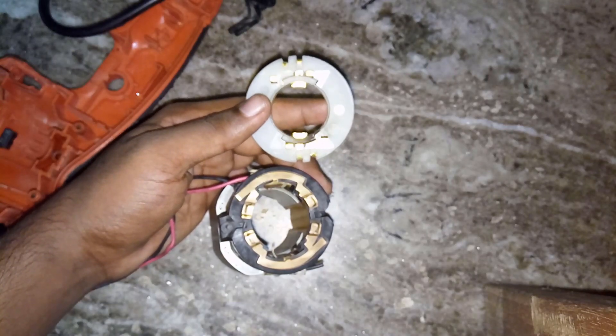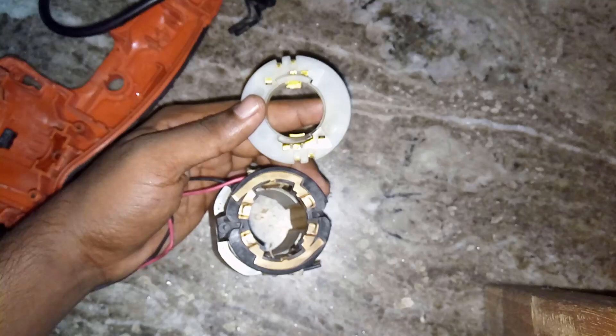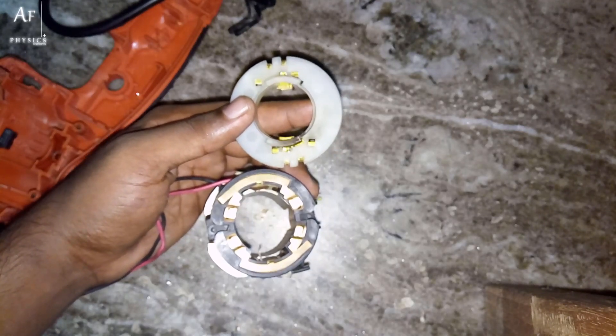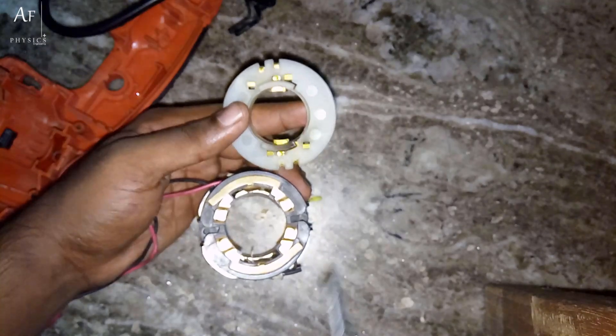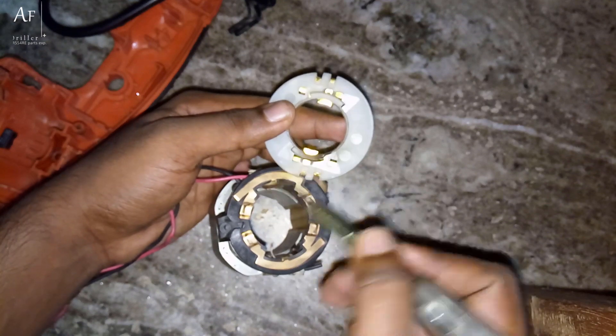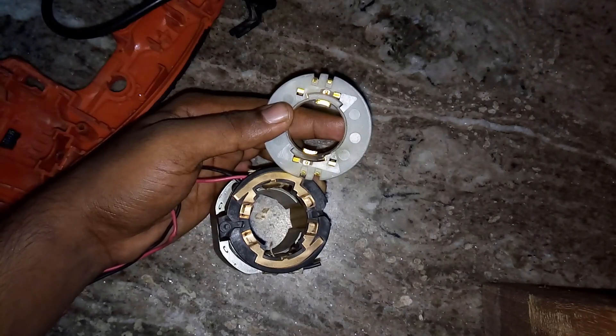I just twisted and removed the plastic plate from the stator — it was pretty easy actually. And this is what actually happens: you see this metal contact? We simply change the direction of the current by changing this connection. That's it.